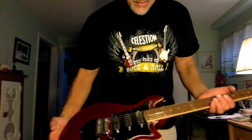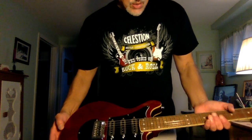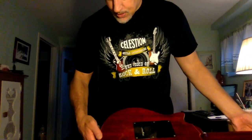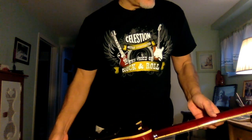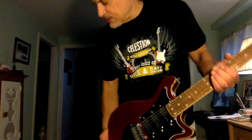Upon close inspection there are some smudges on here, but I don't see anything major. It looks like it escaped any potential damage that it could have had with the poor boxing. Yeah, it looks pretty good.